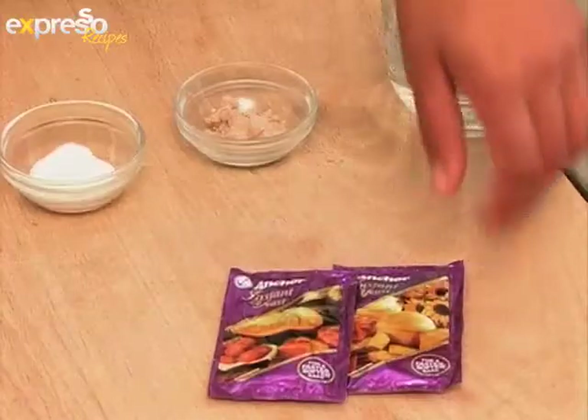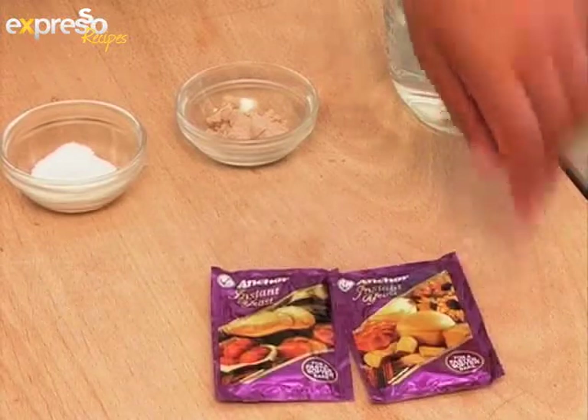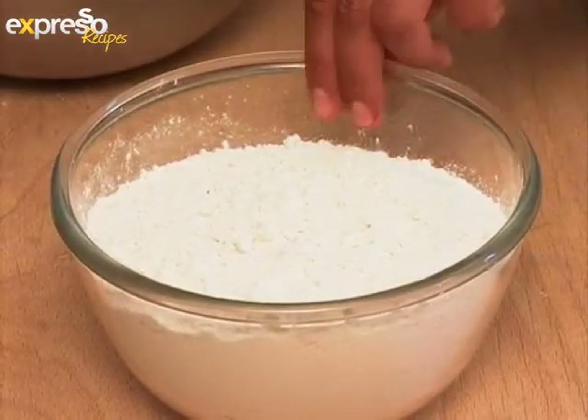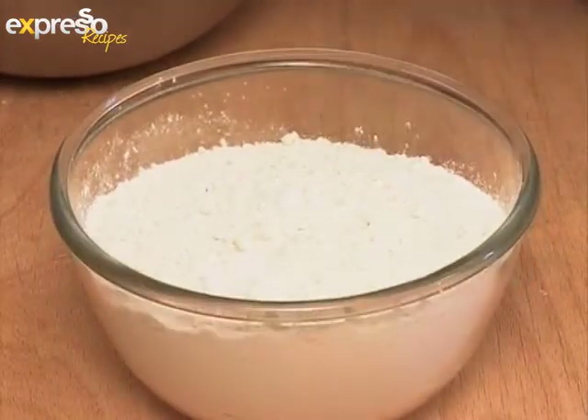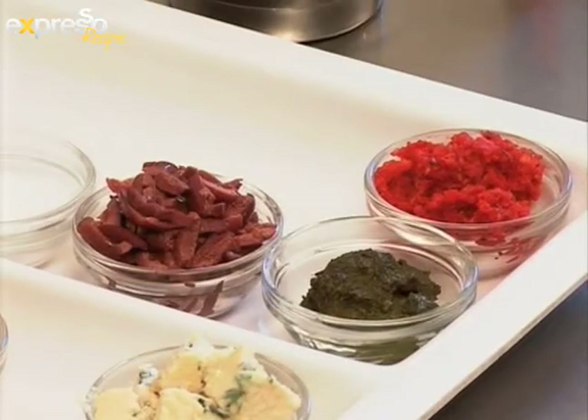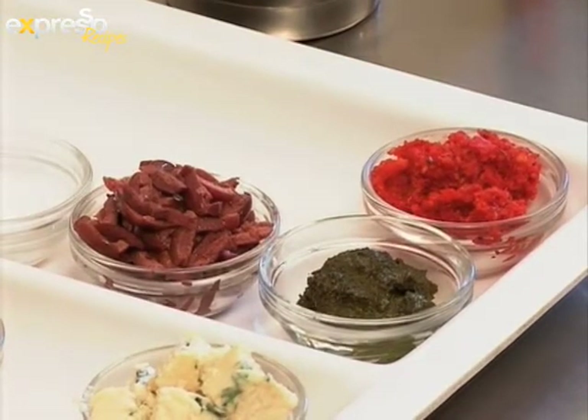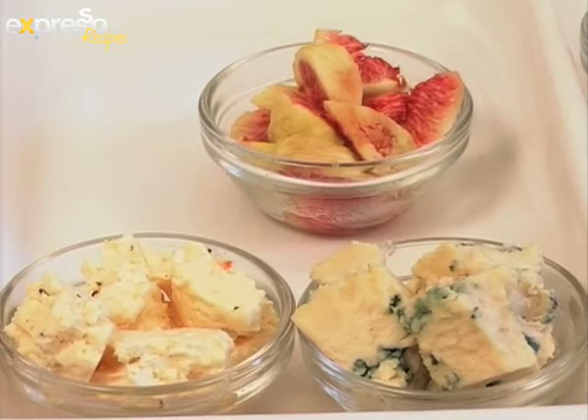What you'll be needing for the lean dough bread is some lukewarm water, fresh yeast — though active or instant is fine too — some salt, and white bread flour. After the bread has been made, we'll be flavoring each individual bread with sundried tomato pesto, basil pesto, olives, Maldon salt, blue cheese, Peter cheese, and also some fresh figs.